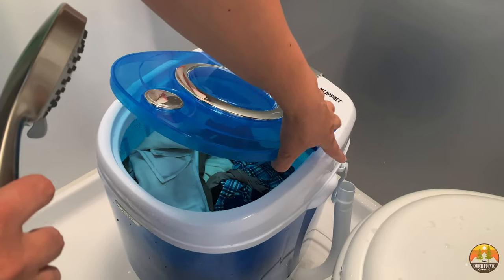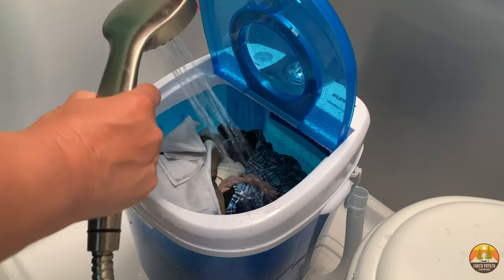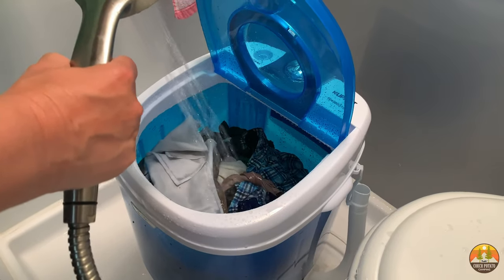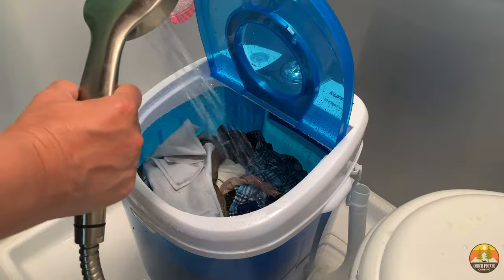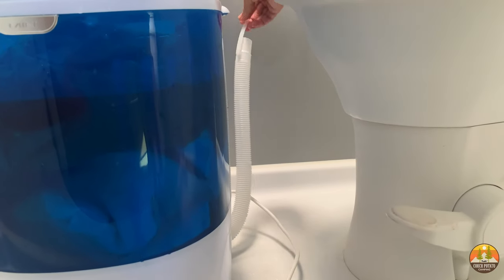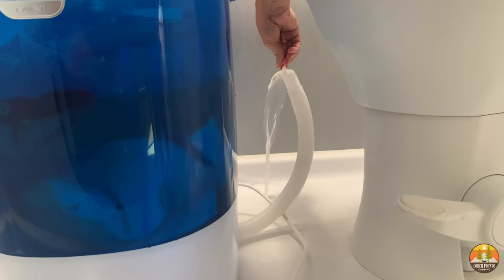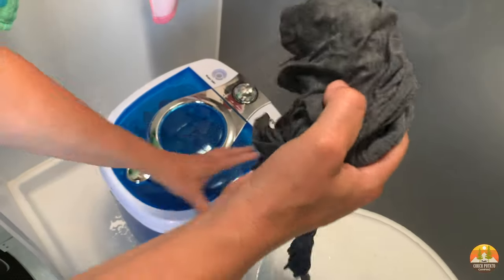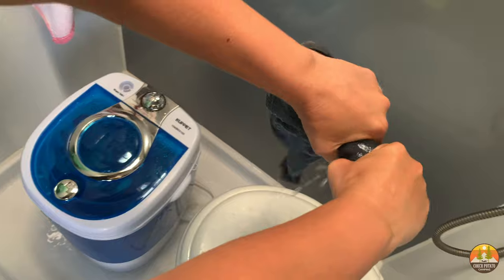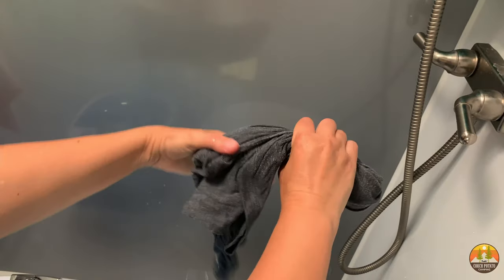After you've drained the washing machine, put the pipe back up on the hook, then fill it up again and run it again — that is your rinse cycle. There are other versions of this brand that include a spin cycle so you don't have to hand-wring clothes. We couldn't get that option because we needed something very small for our 19-foot Intak Sole Horizon. If you have more room, I'll leave those options in the description — they'd be even less labor-intensive.